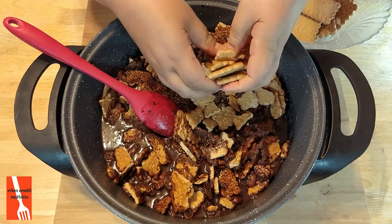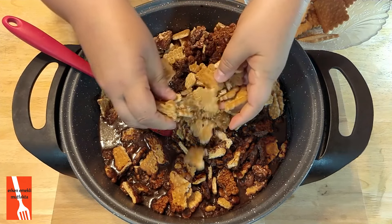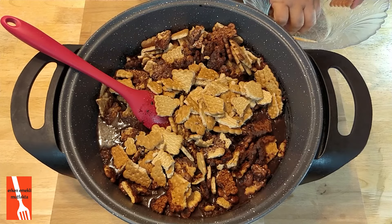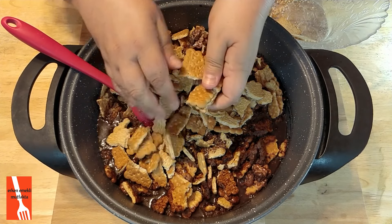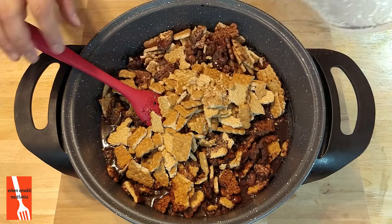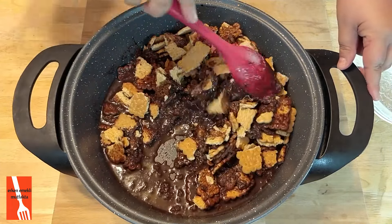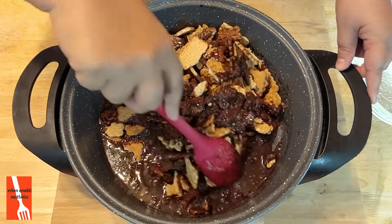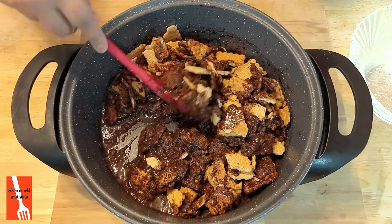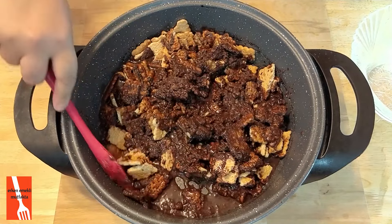Devam ediyorum, şöyle bir karıştırayım istedim — alttakiler çok emip ezilmesin diye. Kırmaya devam. Ay bu Petit Beurre bisküvi benim çocukluğumu anımsatıyor. Eskiden bunlar böyle pakette falan değildi — belki benimle yakın yaşta olanlar hatırlarlar. Karşı kutulardaydı, teneke kutularda kiloyla satın alırdık. Babam elinde bir kese kağıdı bisküviyle geldiği zaman, o gece dünyalar bizim olurdu. Ne kadar sevinirdik. Şimdi her şey her an her yerde var. Kremalı bisküviler vardı falan.